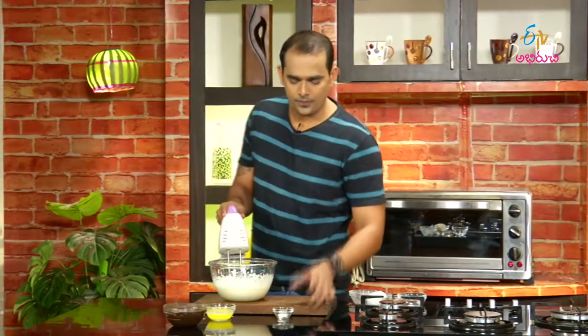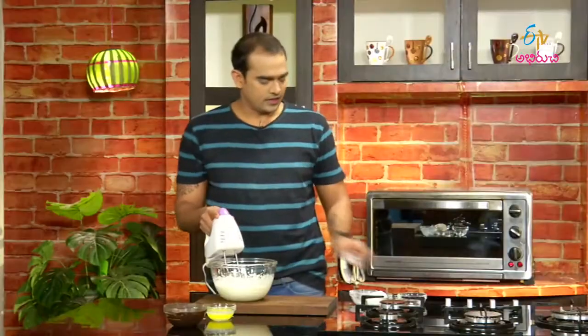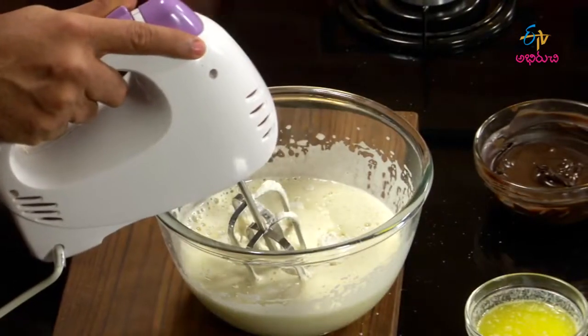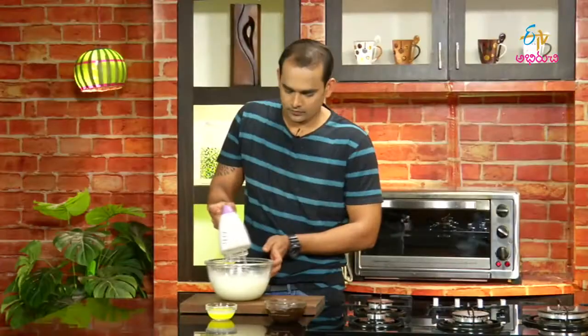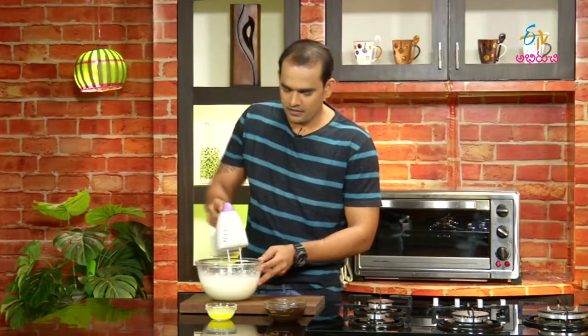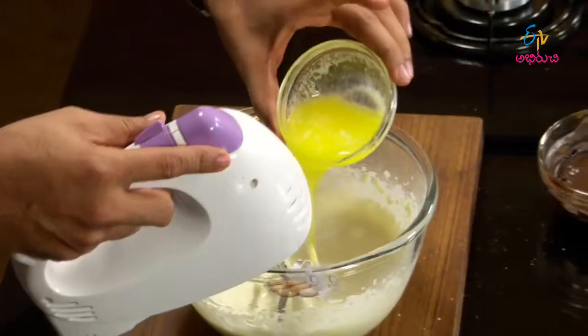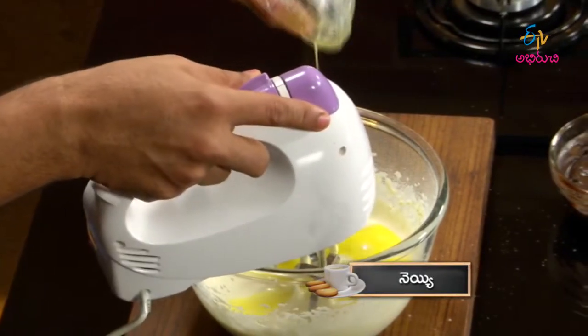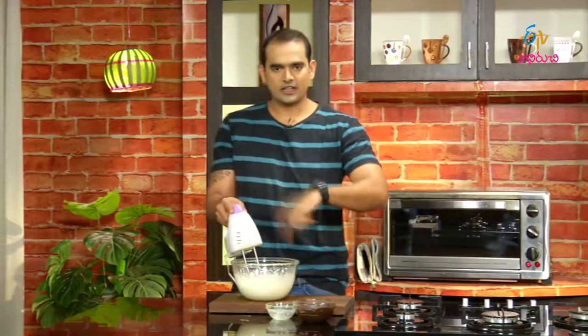We'll add baking powder. I will mix the butter — it will be lumped. If you put the butter and the lumps, mix it. After that, add the melted butter and mix it.